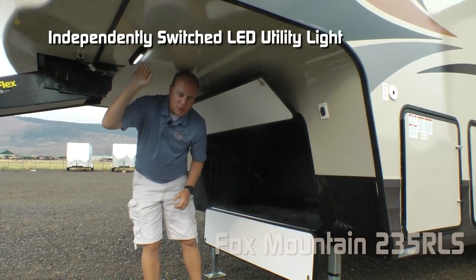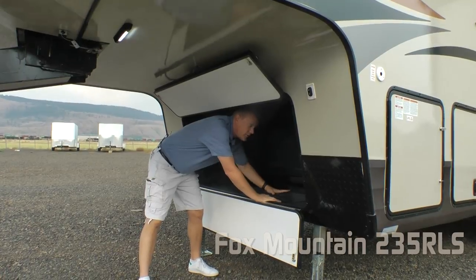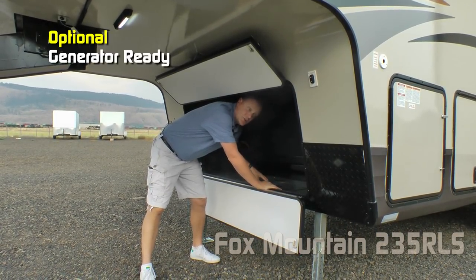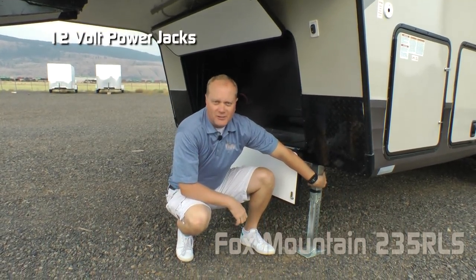You'll appreciate the independently switched LED utility light shining directly into your bulkhead storage area. The 235, like all Fox Mountains, is generator-ready optional, with a diamond plate front gravel guard and 12-volt power jacks.